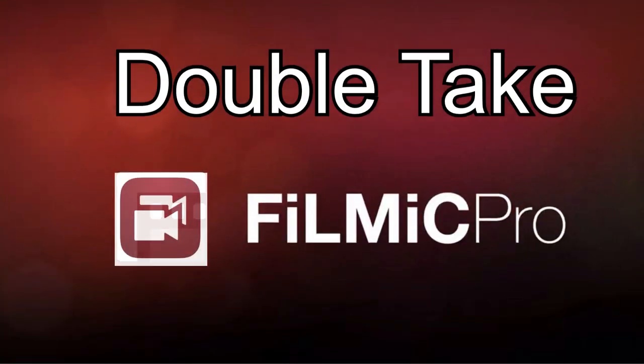Howdy all you cowboys, cowgirls, gunfighters, and gamblers. Welcome to another episode of Jedi TV. I'm your host Jed, and on today's episode we're going to take a look at a new app by Filmic Pro called Double Take.